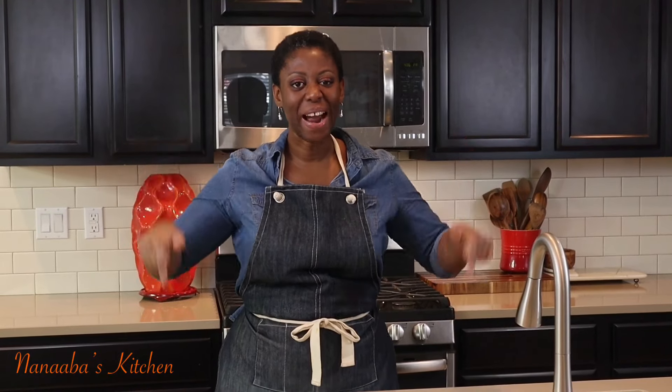Kindly leave me a comment and subscribe down below, and don't forget to share the video as well. Also watch more videos — it is chop time, and here in Nanabe's Kitchen chop time is always yes, friends. Pull up a chair — we are all friends and family here.